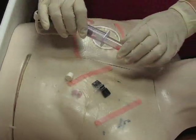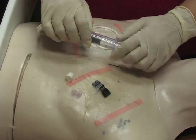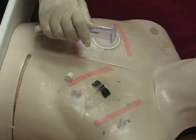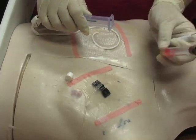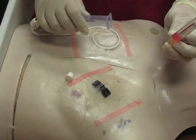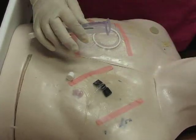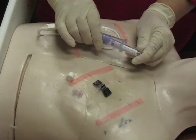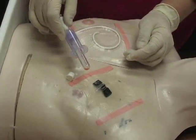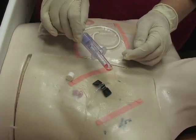You'll fill any tube that is sterile on the interior first prior to another tube. In this case I'm gathering a serum separator tube which has the gel in the bottom — that has a sterile interior except for the gel, and that's used for any of your chemistries. The next one I would fill would be perhaps your lavender tube, which is used for all your hematology including your CBCs and prograf level.